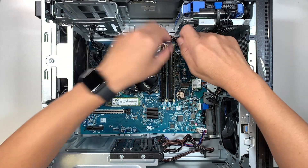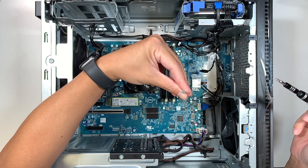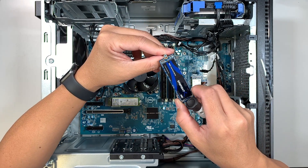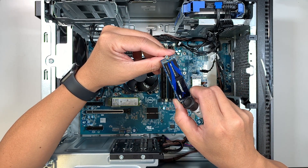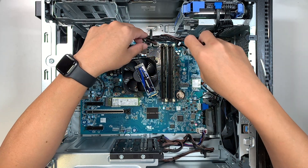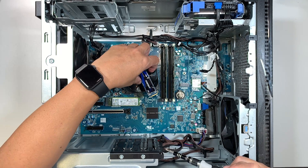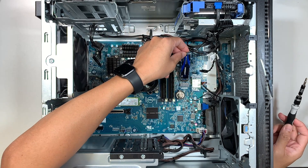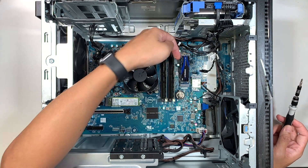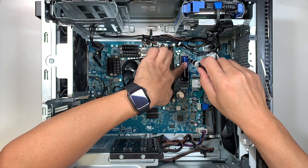Go ahead and grab your Phillips screwdriver and remove that tiny screw here. Note: this screw is not for mounting the M.2 — it's a retention standoff screw that sits on top. Do not remove and lose it. To install the M.2, slide it into the slot at a 45-degree angle, then close it down.